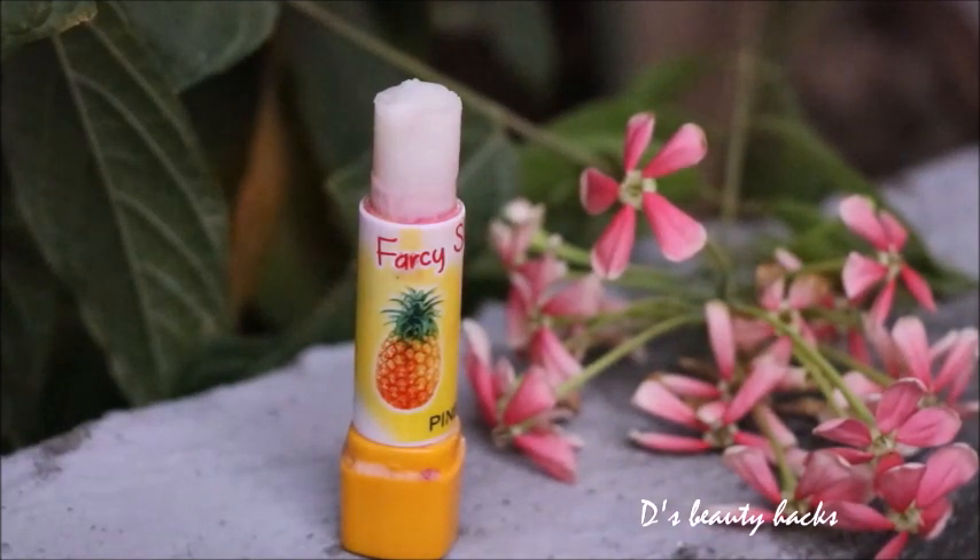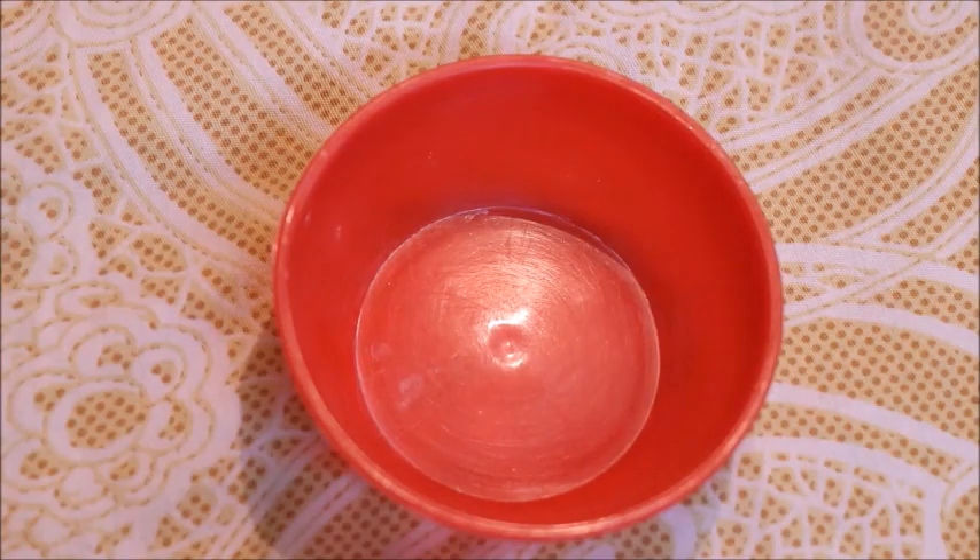That was the transparent lip balm in the small lipstick container. Now I am going to make the second one — a pink lip balm. I will again start with coconut oil as the base.